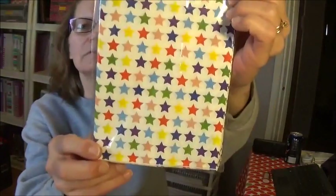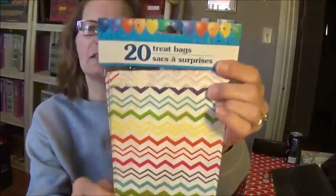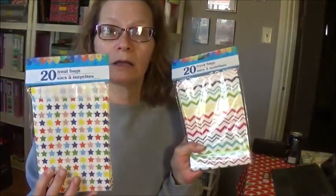Then I found these loot bags or treat bags. This one is in the stars and you get a 20-pack, and this one is in the chevrons. I thought these would make great springtime loaded envelopes or loaded pockets.